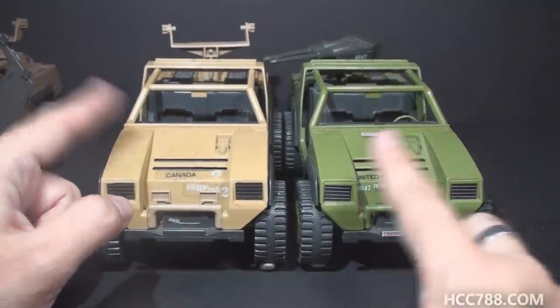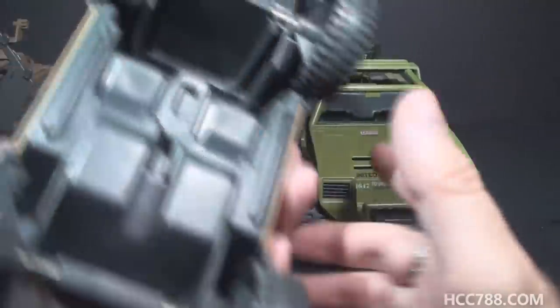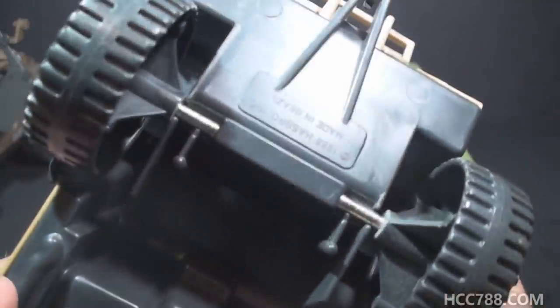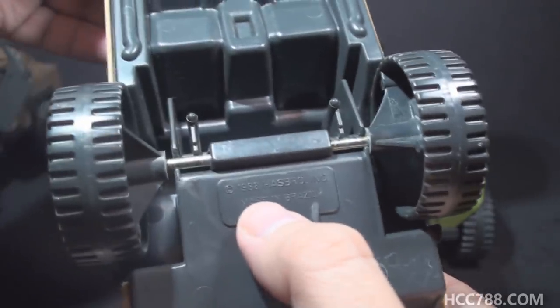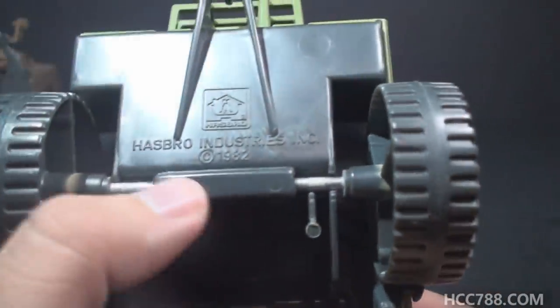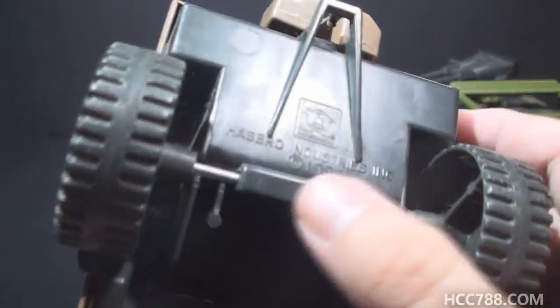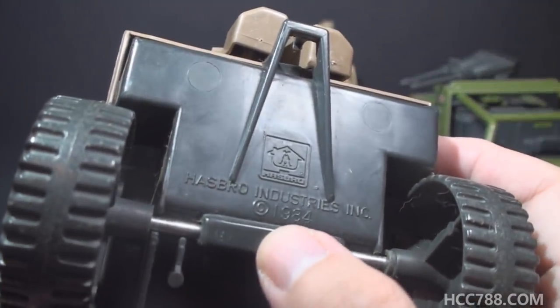There is a way to distinguish between the bodies of these two vehicles. The date stamp on the mail-away Vamp Mark II says 1988 Hasbro, made in Brazil. On the bottom of the original Vamp, it says Hasbro Industries copyright 1982. And just for comparison's sake, the retail Vamp Mark II says Hasbro Inc. copyright 1984.